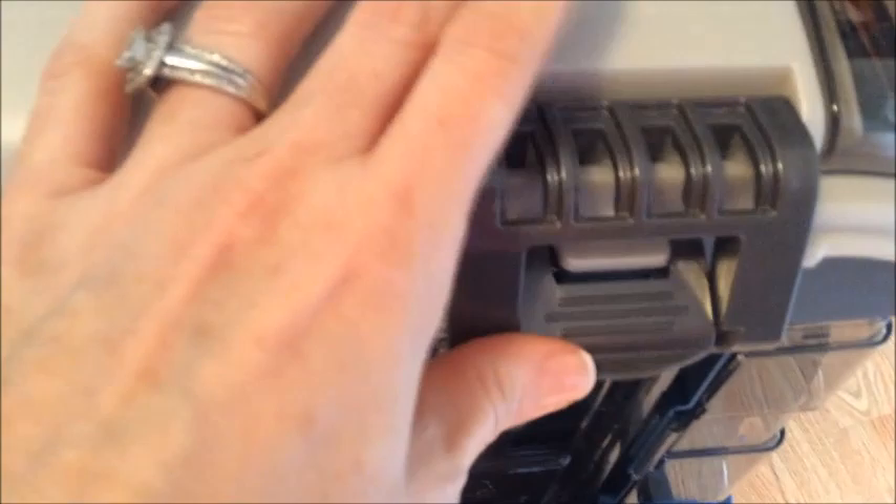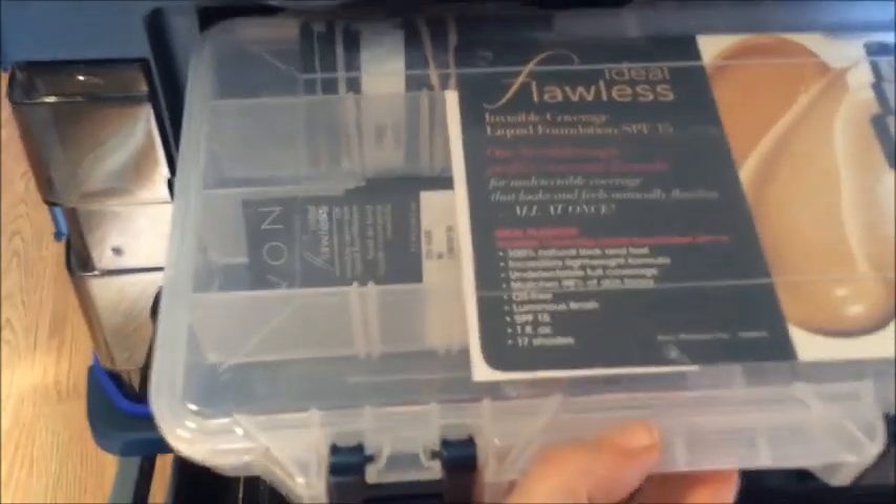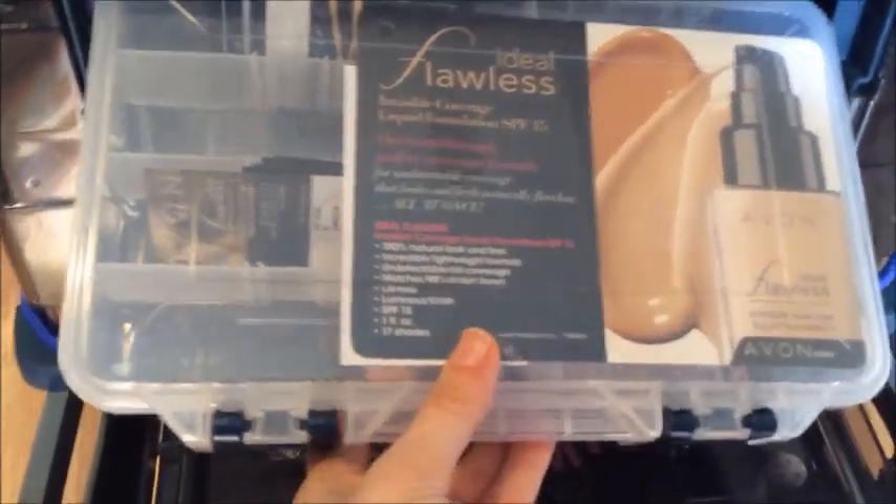The other side has more samples and a little sprayer. It just snaps off, it's very secure, and of course the whole tackle box comes right off the cart. This part is what I was in love with — I looked at several different tackle boxes and didn't see any that had this great organization. I just wish they were bigger; some had too small of compartments.